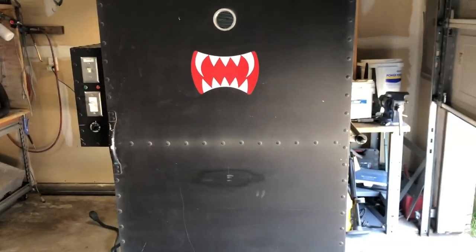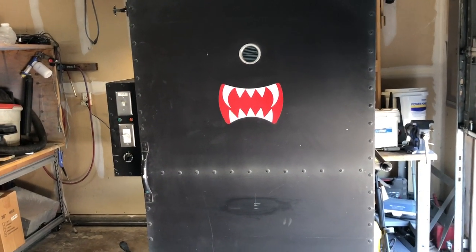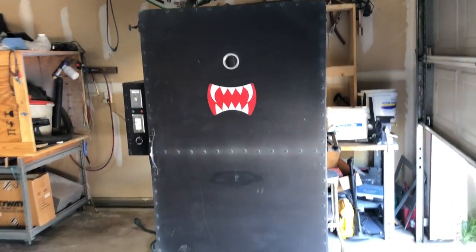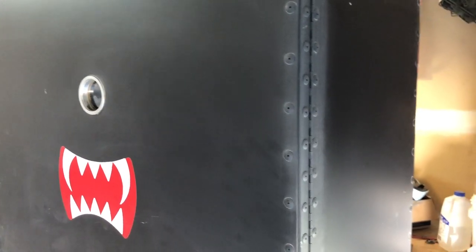I put the teeth on there because it reminds me of that character from Bugs Bunny — the big hairy guy with the tennis shoes. It gave it some character. I call it Cyclops or the big monster or whatever. The outside is painted with just a rattle can — I think we used a high-temp black paint like grill paint. It's held up pretty good. All this white haze you see on it is powder that's adhered to it because it gets hot and I powder coat right next to it in the booth over there, so it gets all over everything. You guys that powder coat know what I'm talking about.